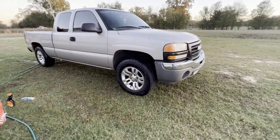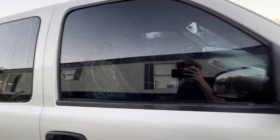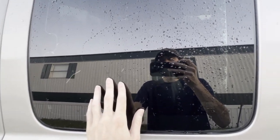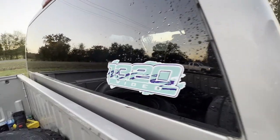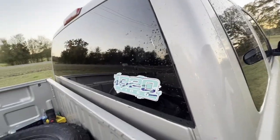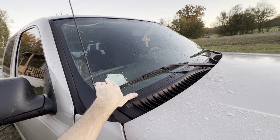I went ahead and tinted the windows — we got some 20 percent on the front. I'm not sure what we have on the back, that was already done. I didn't tint the back window — that was already there — so I'm going to re-tint that. We got the 1320 sticker on the back, and we tinted the back glass too. If you see a 1320 video sticker on a truck like this, it's more than likely me.